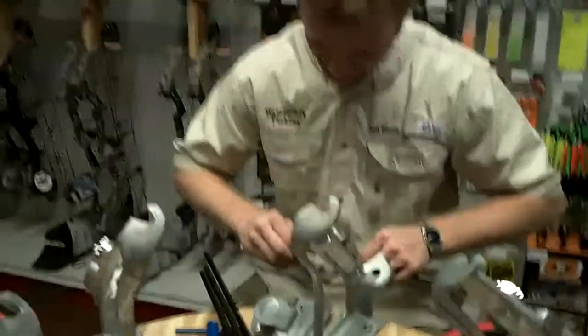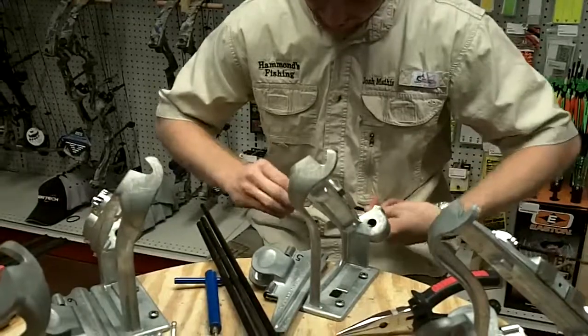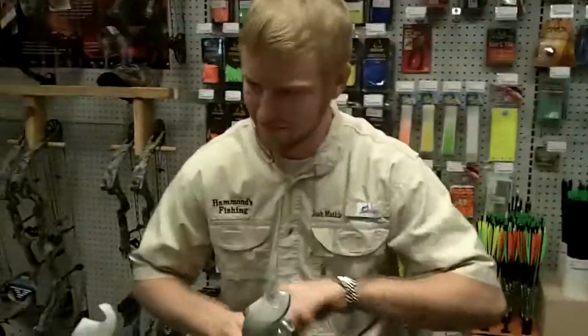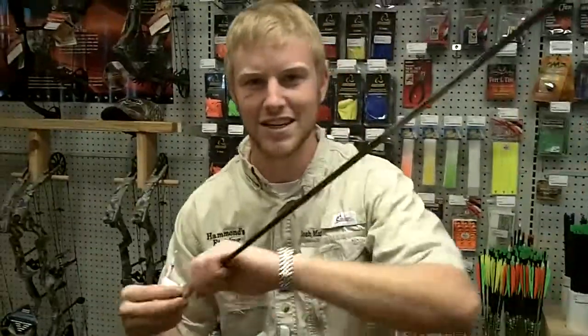All right, what we're going to do is we're going to show Dakota how to put inserts into an arrow. What kind of arrows are these, Josh? Easton Epyx.